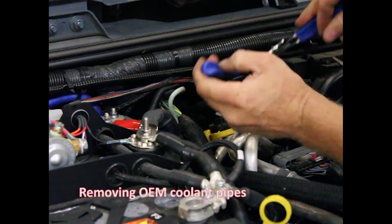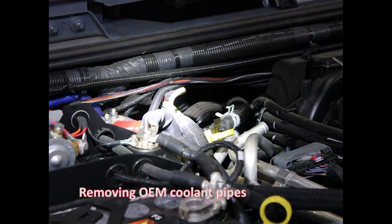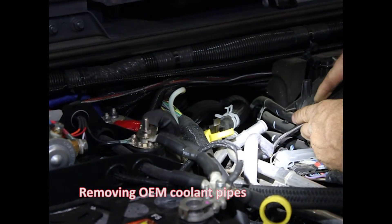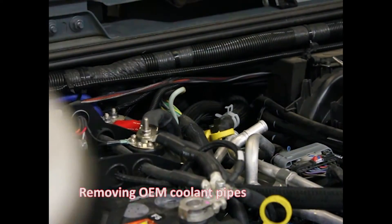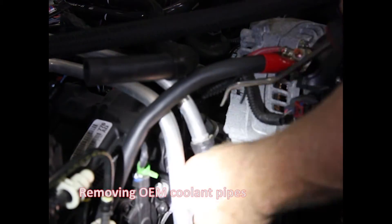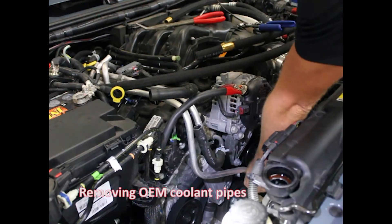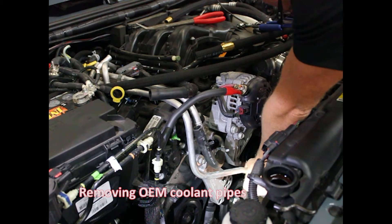Last one down here — that last hose actually goes down to the oil cooler. Looks like it's coming off really simply, but I'll just give it a quick go around the outside. That hose will be reused later. So we're off here — we'll do the same to the bottom of these.